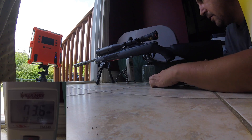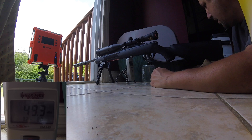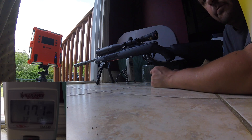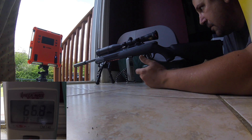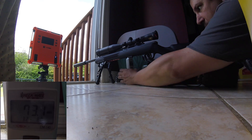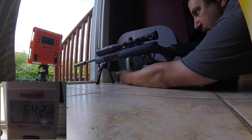Okie dokie, so I think we're all set up here. I'm going to do a test for suppressor quietness on this rifle. So what I've got going on right now is, let me put the level correct.